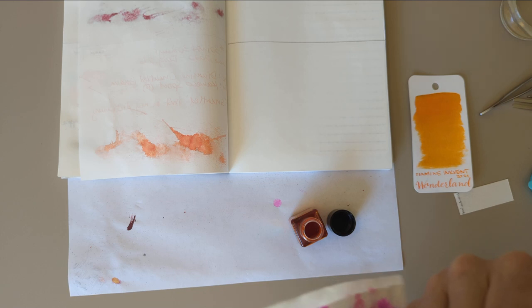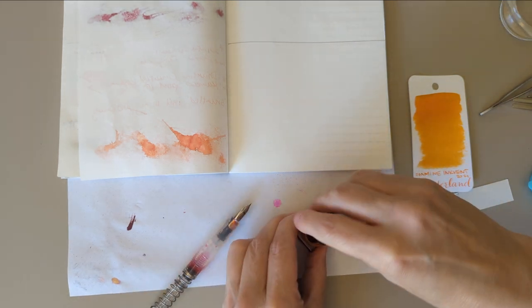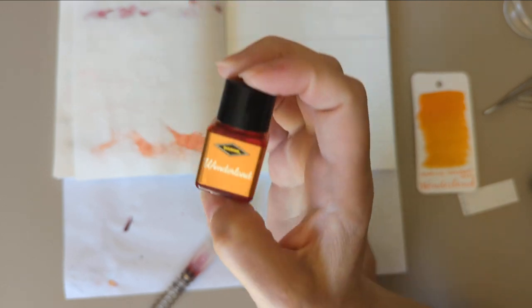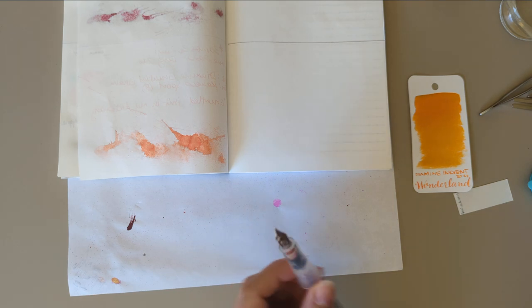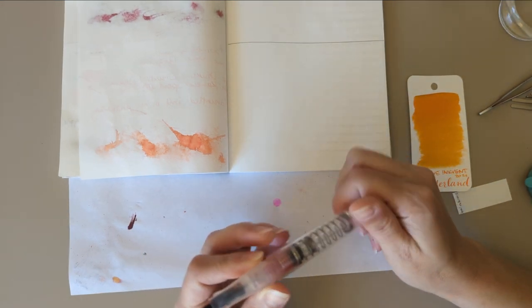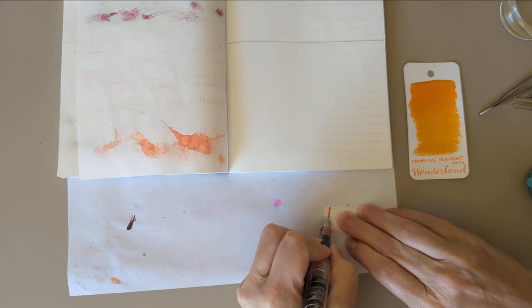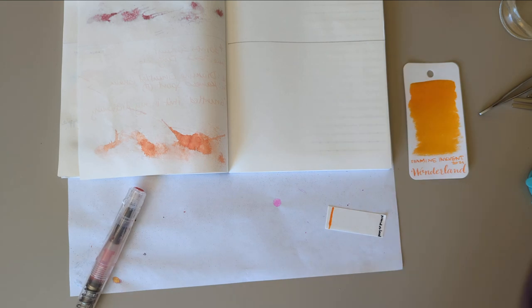I'm thinking what I'll probably do for the end of 30 Inks 30 Days is a video going over favorites and least favorites. Anyway, Wonderland was from 2021's Inkvent — it's towards the end of the month, day 23 or something like that. Let's get that going.